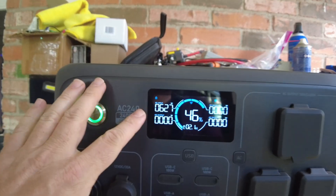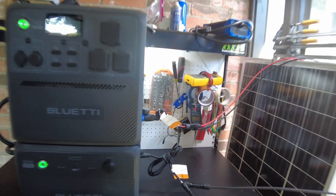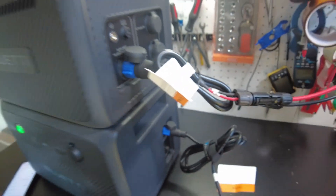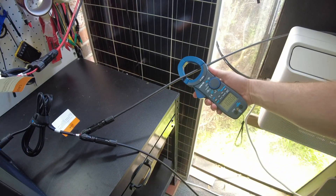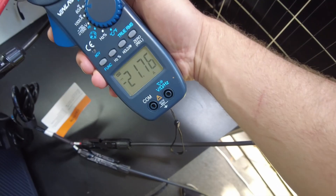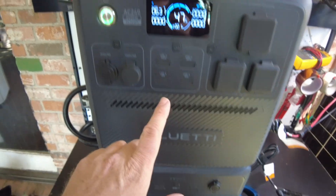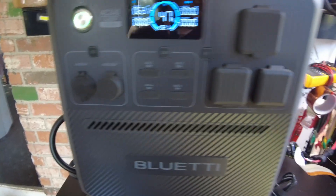We've got 625 watts on the AC240. Let's plug in the expansion battery and see what happens. I'm not seeing any change in the display readout, but hooking up a clamp meter reveals about 11 amps going into the B210 and 21 amps going into the AC240 — so it definitely is charging from both arrays.